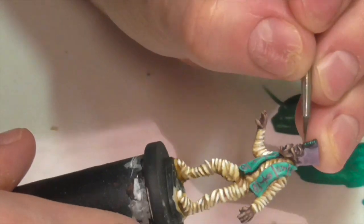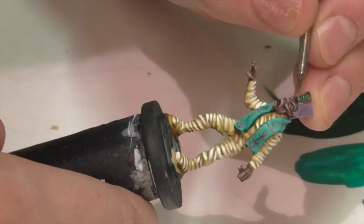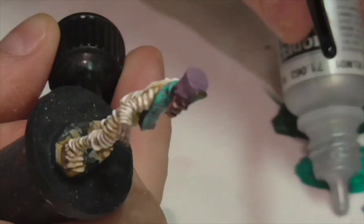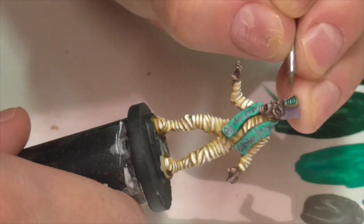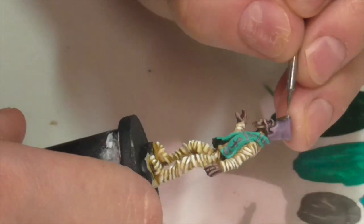The last thing left to paint on this figure is a little bit of metal gold trim around those stones on the front of his hat. I base coated this with a mixture of German Camouflage Black Brown and some Vallejo Air Gold — gold was really the only choice here as far as I was concerned, it's just so Egyptian-feeling. Then I highlighted with pure Gold over top and finished with just a tiny hint of Vallejo Air Silver in the corners and at the top.